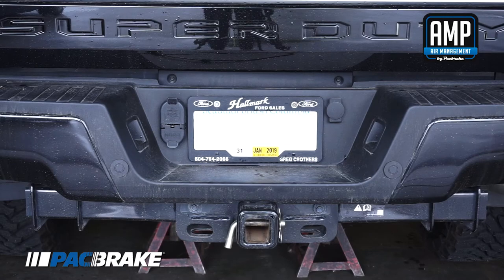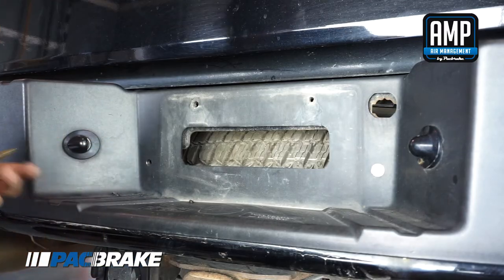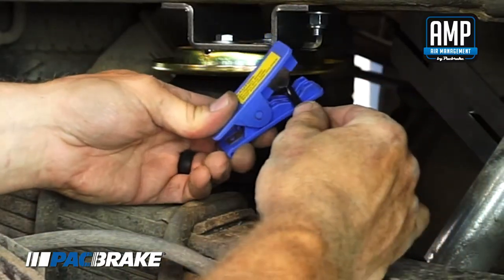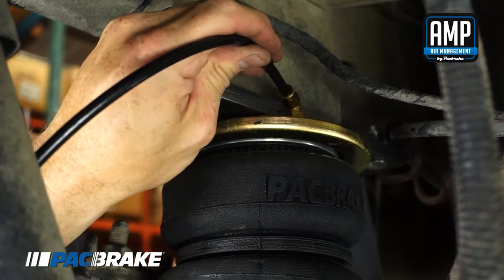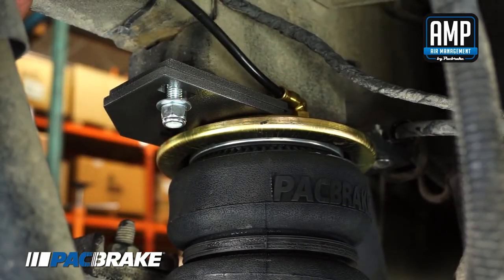Install the two fill valves. The most common place to install them is to replace the license plate fasteners with the fill valves. Alternatively, two holes can be drilled in a convenient location. Route the nylon hose to an air spring fitting, cut the hose, and connect to the air spring fitting. Repeat with the other fill valve. Secure air lines with the tie straps provided, away from moving items and heat sources.